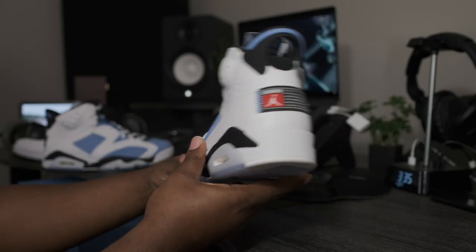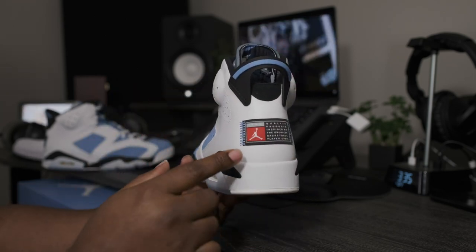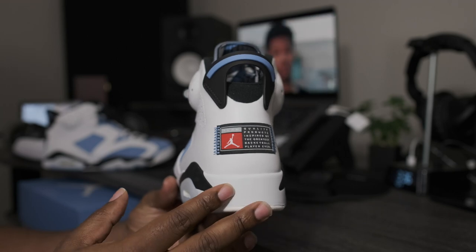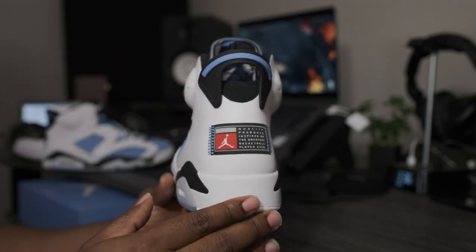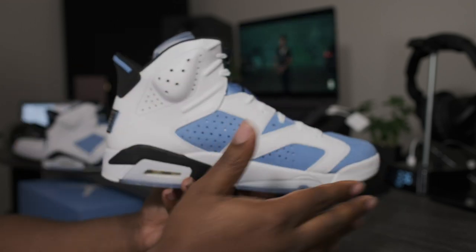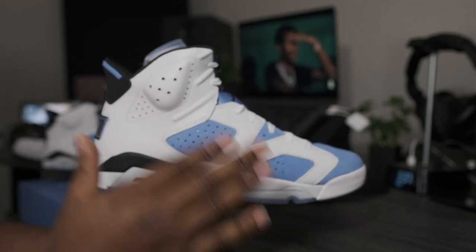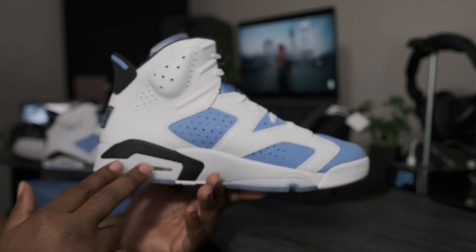Flipping back around to the heel of the shoe, which to me is definitely one of the highlights of the shoe. They basically just take the team PEs and release them out to the public, which to me is a nice little touch. Going around to the medial side of the shoe — nice suede material on both sides of the shoe, nothing different there.